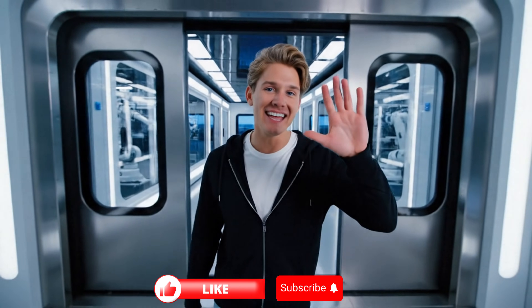If you enjoyed exploring this factory with me, don't forget to hit like and subscribe. It keeps me motivated to uncover more.